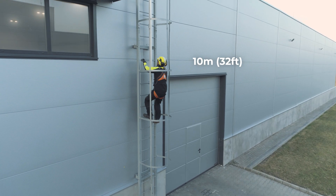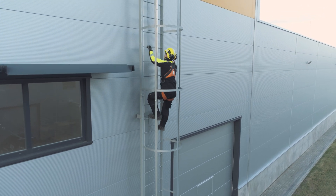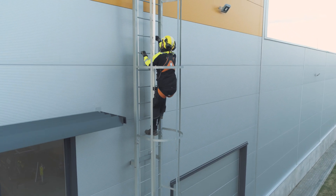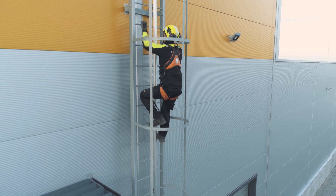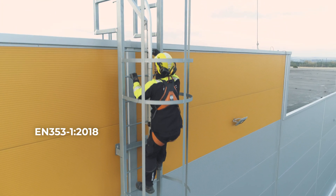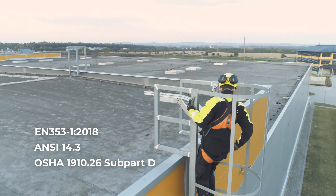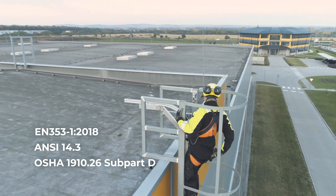FallProtek Hungary has supplied a 10-meter, 32-foot Securail Pro vertical rail lifeline that has been installed permanently on the rungs of an existing ladder at an industrial site in Budapest. This system complies with EN 353-1, ANSI 14.3, and OSHA 1910.26.